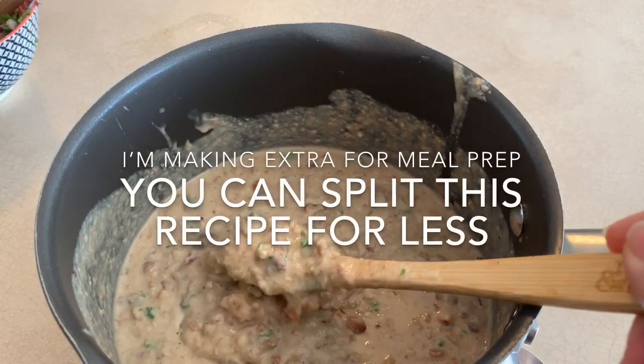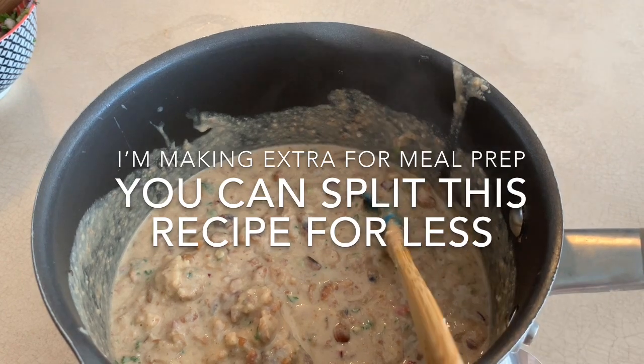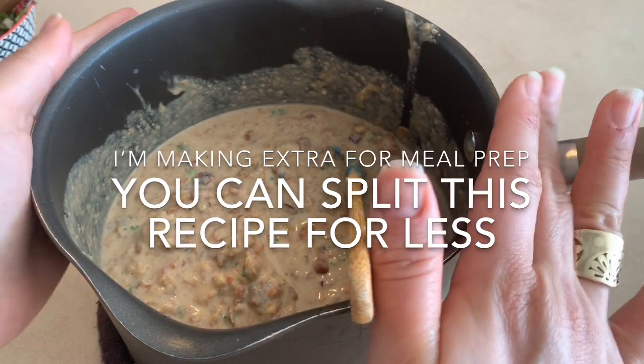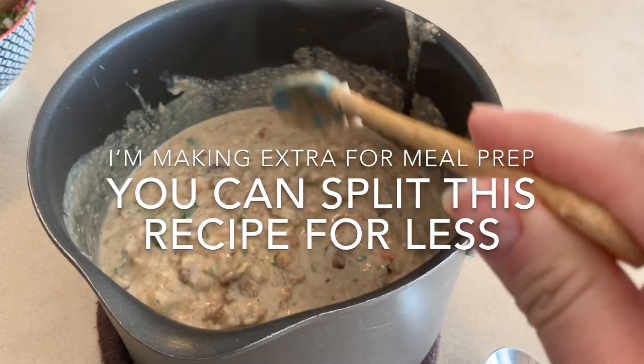Now that the food is at the texture I want, I'm ready to plate. I'll separate this into two parts — one part for my refrigerator, since I like to meal prep and that's why I made a lot, and half in a bowl to serve right now.